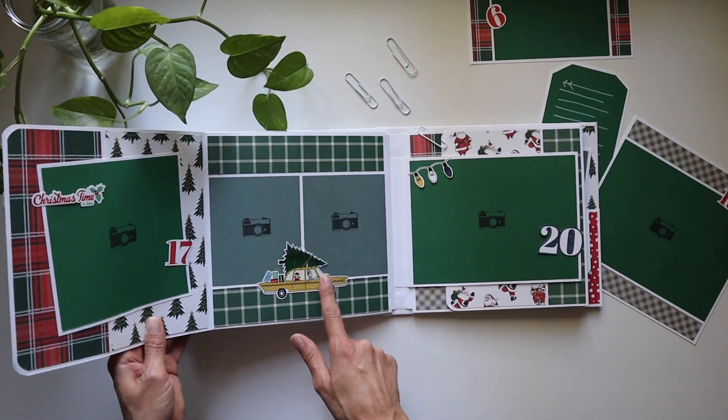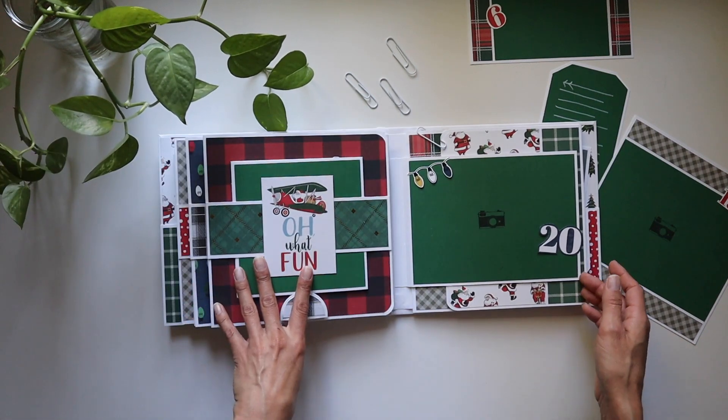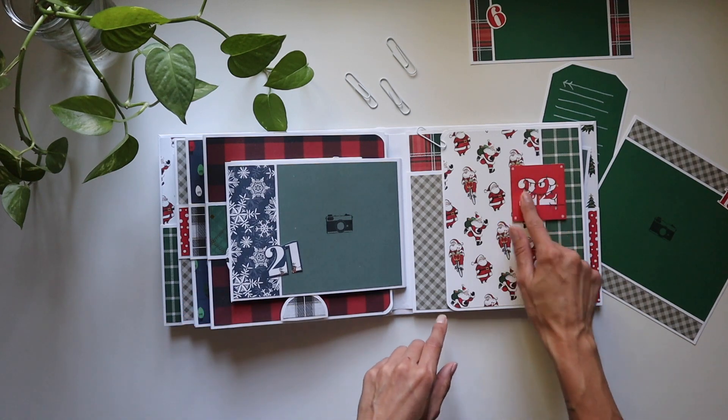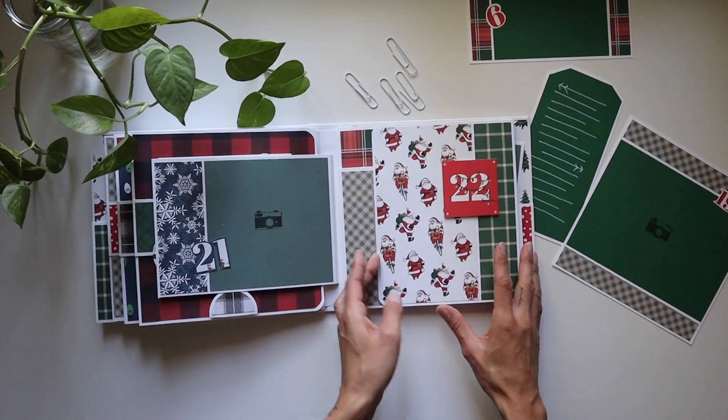Christmas time, day 17, and the cute little Christmas tree on top of the station wagon. We've got some string lights, and the number 20, 21, and popped up 22. Here we go!